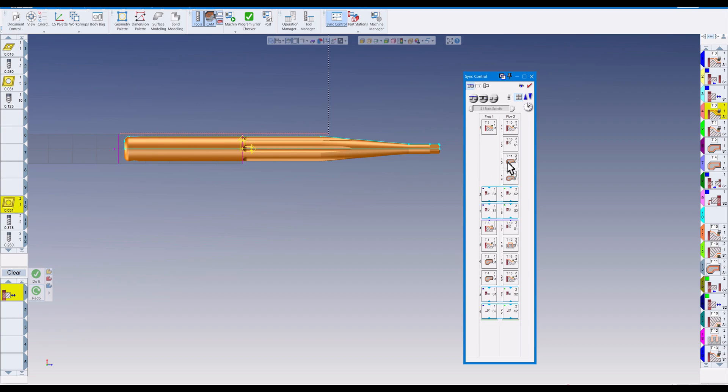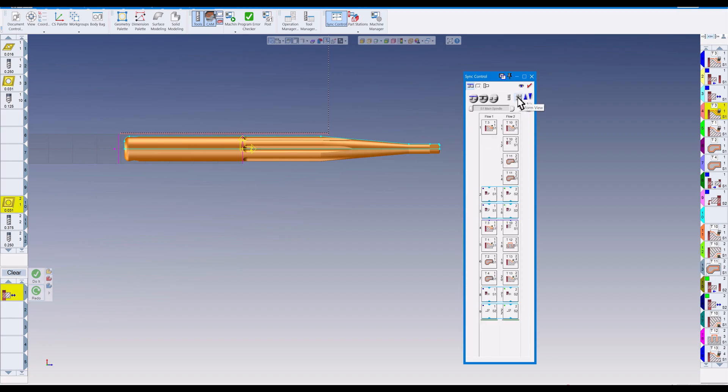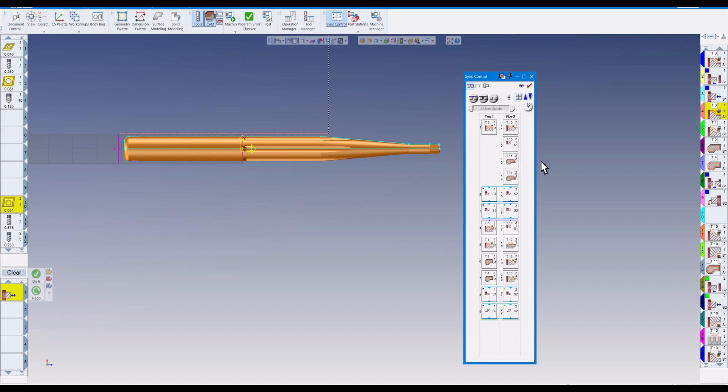Let's look at the sync view. If I turn off 'Uniform' you can see the time it takes to do each operation — you can expand these. But I prefer the uniform view because some operations are so short they don't show up well unless you expand a lot. In uniform view they're all the same size and you can make them bigger as well. Now we're going to go through and sync this up to get rid of the errors.